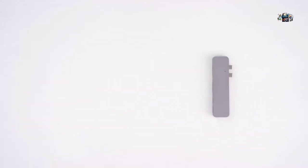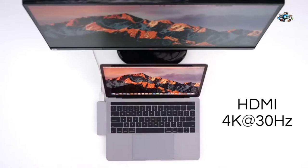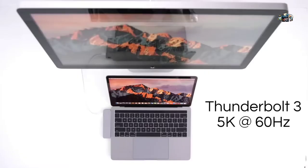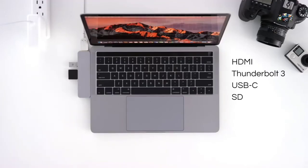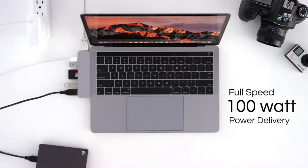Now you can connect an HDMI display and a Thunderbolt display, USB-C data, SD memory card, micro SD card, USB 3.0 flash drive, and a USB 3.0 hard drive — all while charging your MacBook Pro at full speed. Stop figuring out how to store and carry your dongles. With HyperDrive, just pack and go.